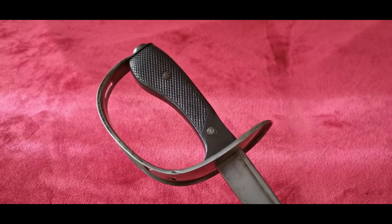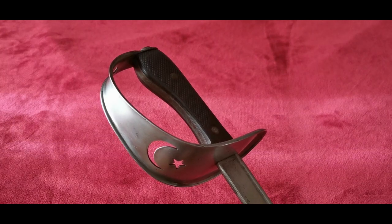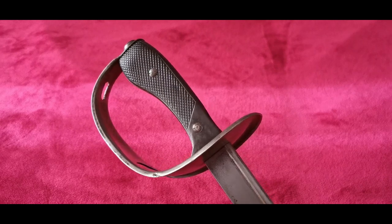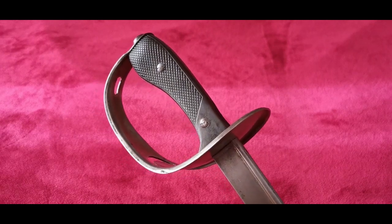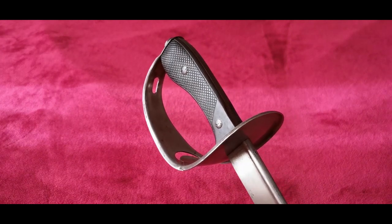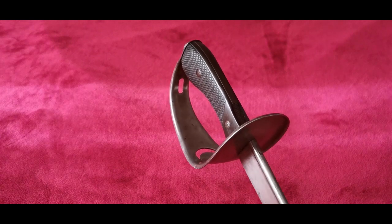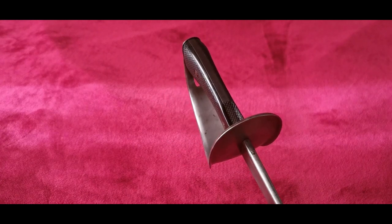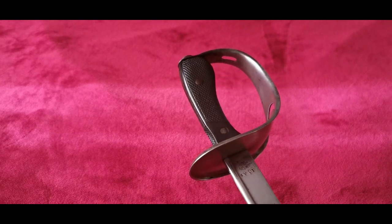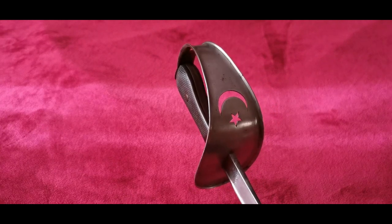The definitive 1909 model was composed of a guard made of a sheet of steel with turned edges, whose front had a cutout design of the crescent moon and star symbol. Much like older British swords, it was made with a piton grip joined with black checkered handles, seemingly made of celluloid or a hard plastic-like material, secured with steel rivets.